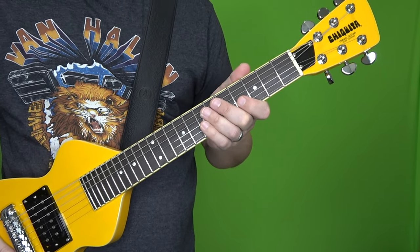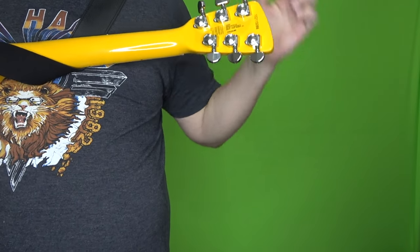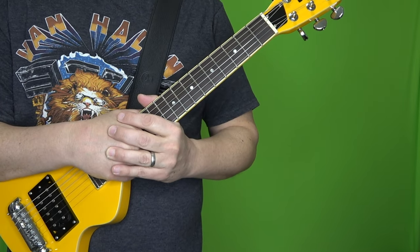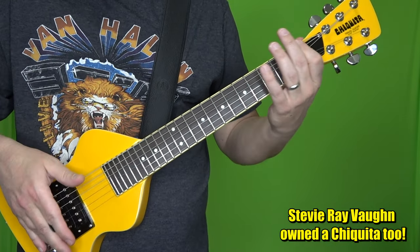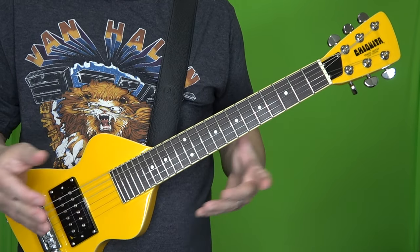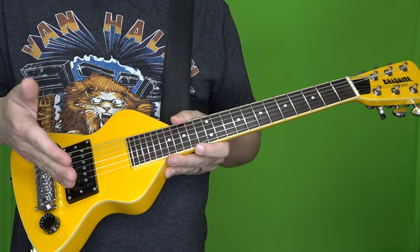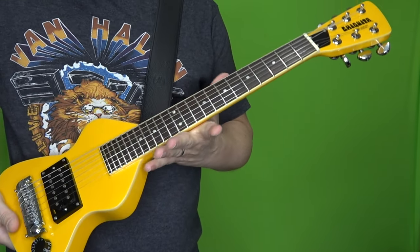If you tune it to standard, the recommendation — and Mark Irwin has it stamped on the back of the headstock — is 13 through 56 gauge strings. You might be thinking 13 gauge strings are pretty monstrous, that's like Stevie Ray Vaughan territory. But with the shorter scale and less tension, when you put 13s on it, it doesn't feel like 13s — it probably feels more like 10s. When you tune it up like I do, that affords you the ability to use lighter strings than 13s, so I'm using 11s.